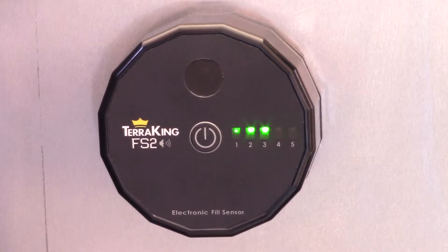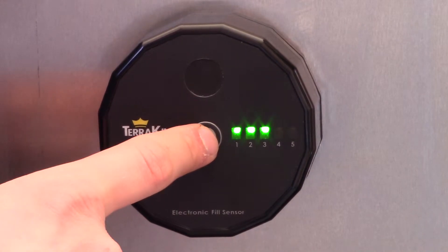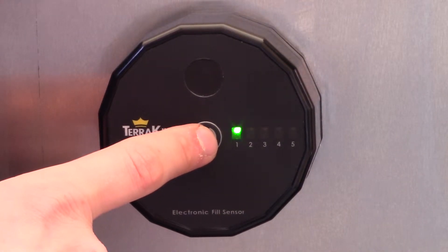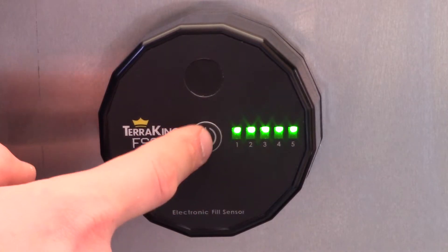You can also adjust the sensitivity level. Simply press the power button when it's on to go through levels one through five. Level one is recommended for wet grass in the spring, three for normal grass, and five is what you can use for very dry leaves.